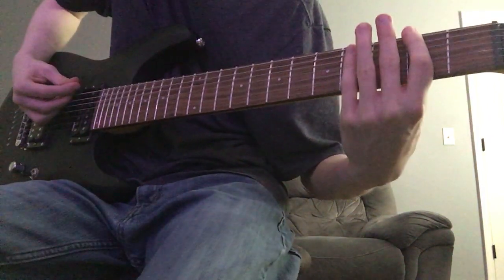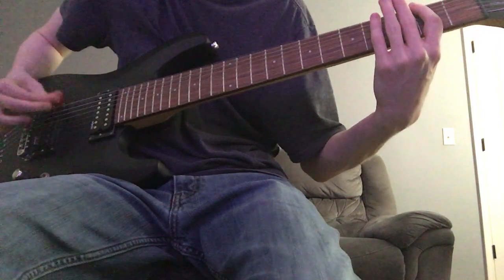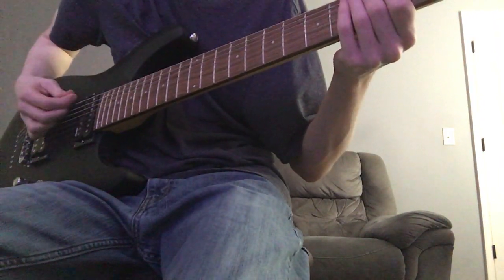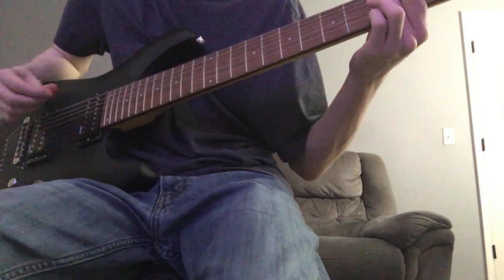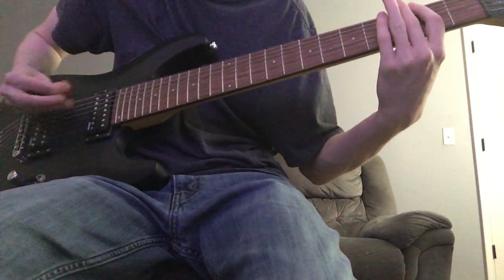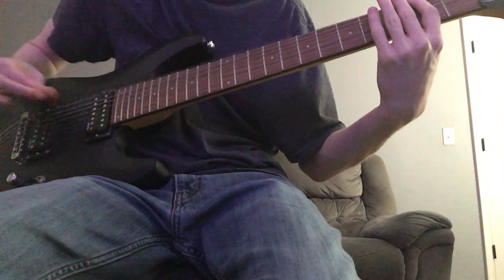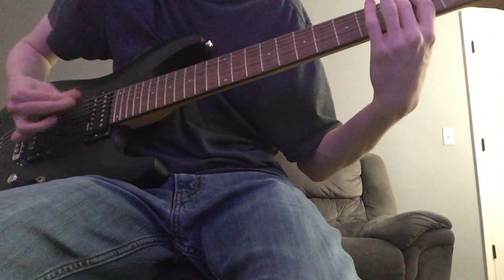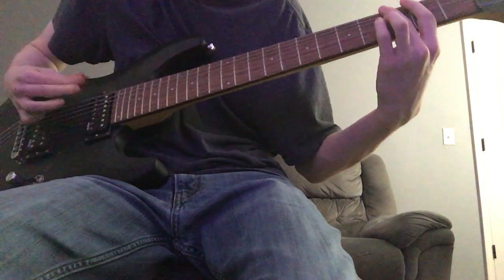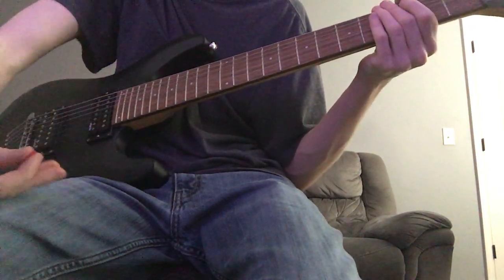You just bar the second fret, only picking the low B string. And then you go to open F, because this is in drop F. And then the 3rd fret. So it's: 2nd fret, open, 3rd fret. That's how you play the intro, and it goes on throughout the whole verse as well.